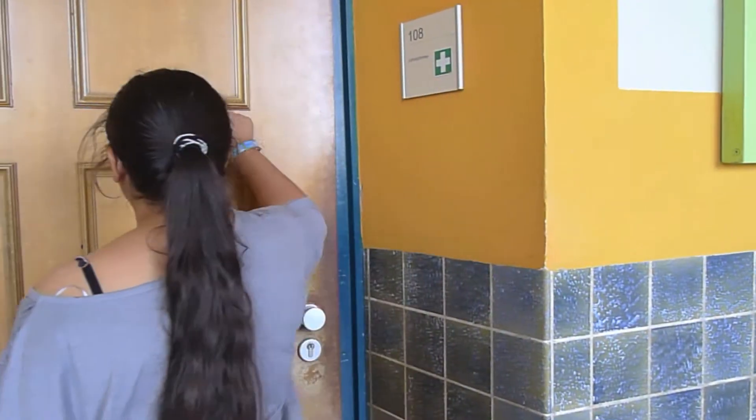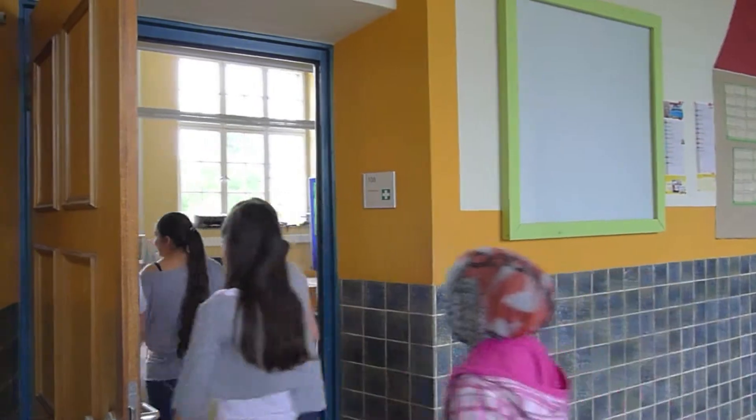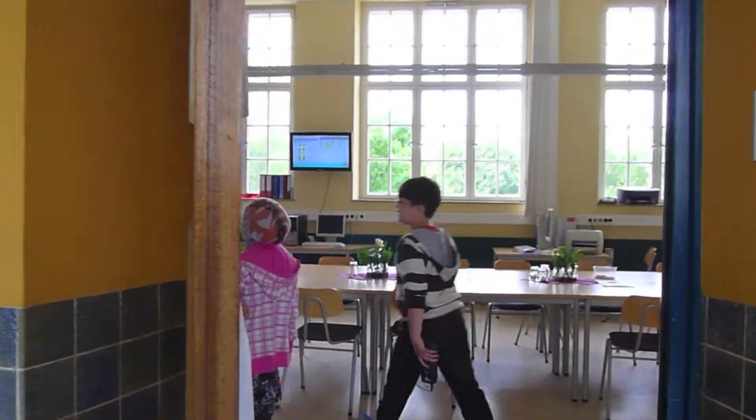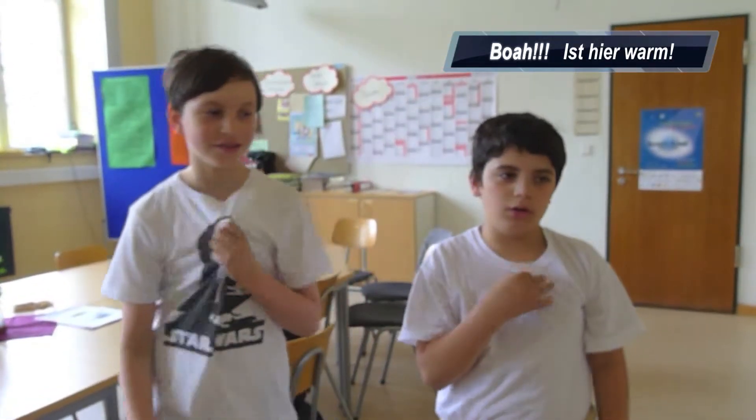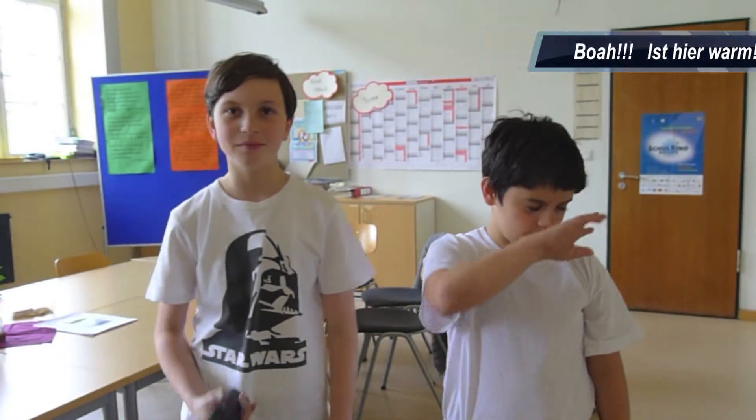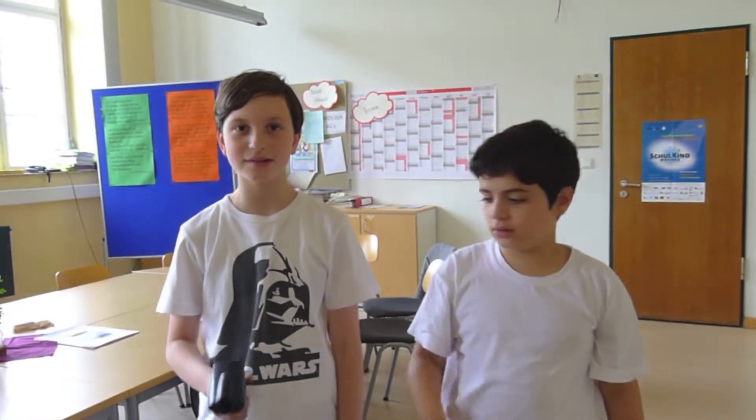Come with me, we're going to go to the Lehrer's room. Wow, it's so warm. Wir sind hier jetzt im Lehrerzimmer und sehen, dass die Lehrer viel zu viel heizen.